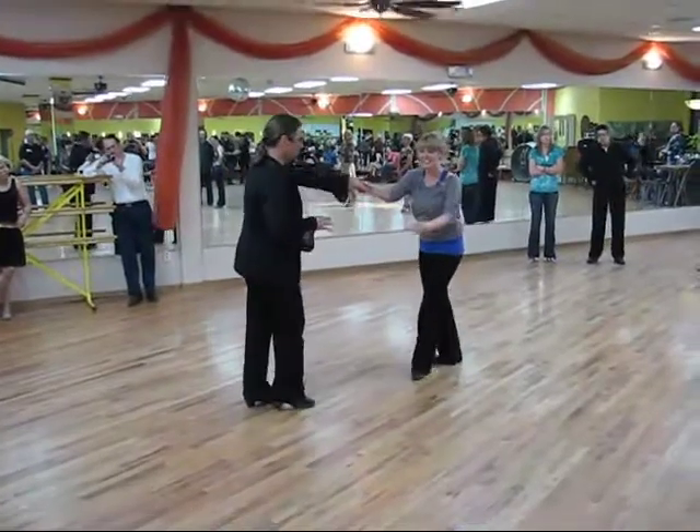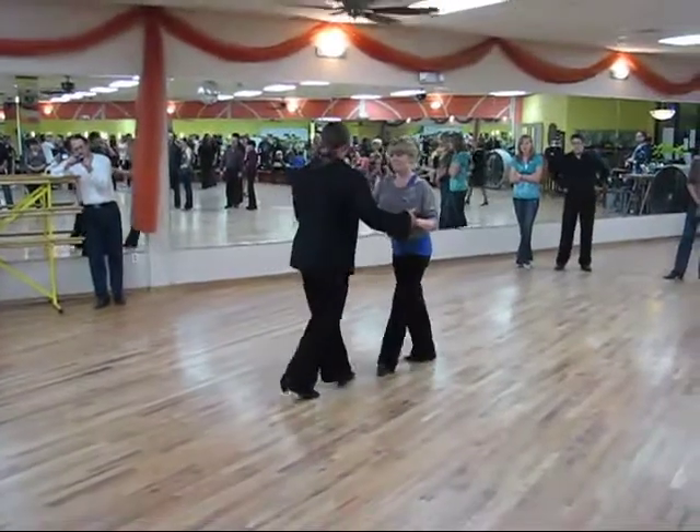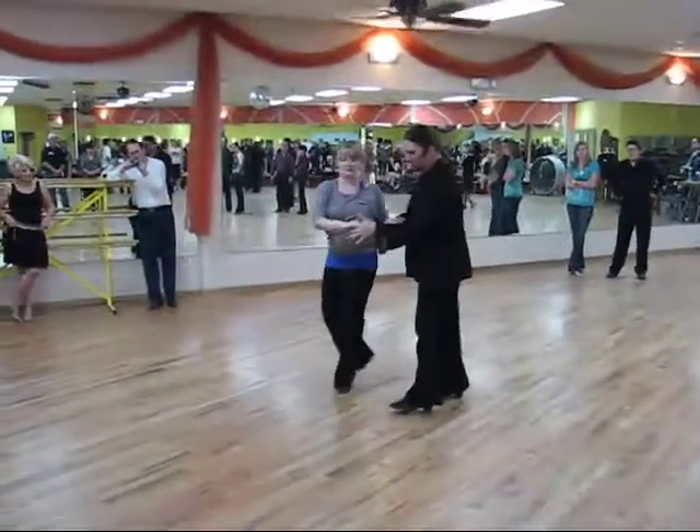Backstep turn. 1, 2, 3, 4, 5, 6. 1, 2, 3, right over left.